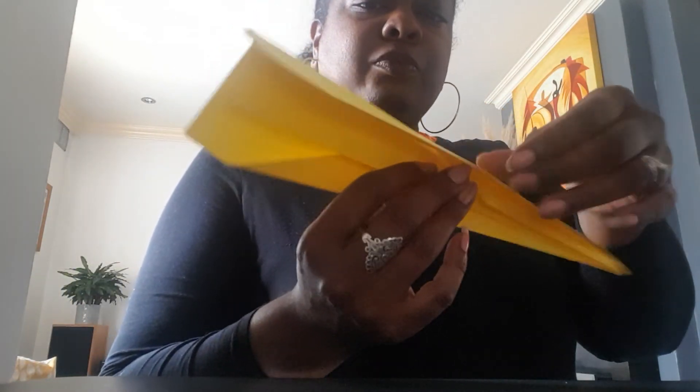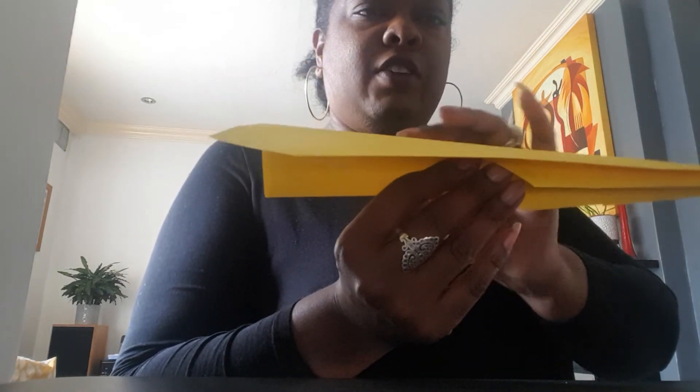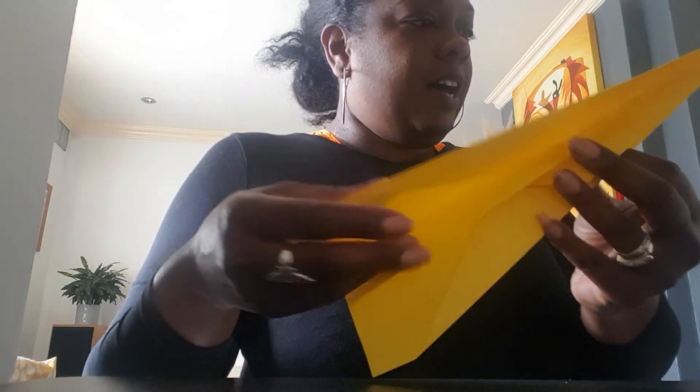The fifth and final part is to create the wings. Now it's almost finished — I just want to create the wings. For that I'm going to fold these end bits backwards like that, and do the same on the other side too. To fly it we'll need to open the wings.